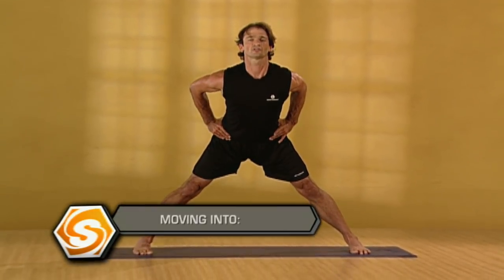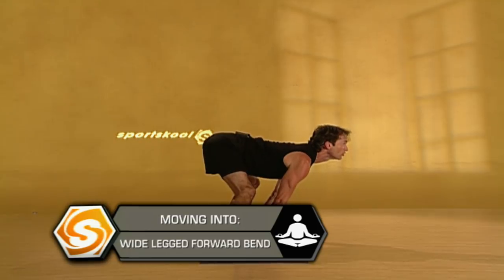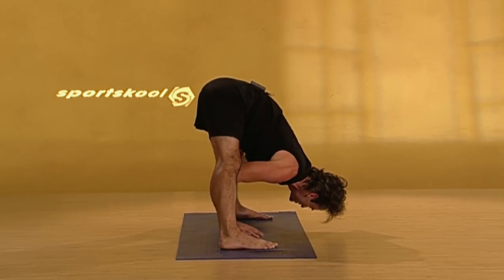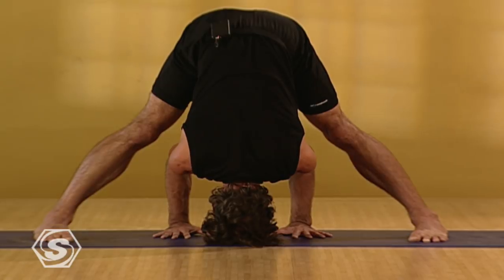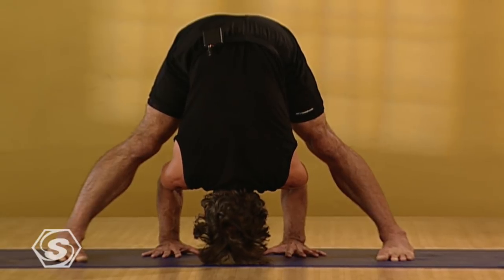Exhaling as you fold, lengthening through your torso, place your hands on the floor. It's okay to have your knees bent to relieve pressure in your hamstrings and low back. Inhale, looking forward, lengthening. Exhaling, folding down, move towards straightening your legs, pressing firmly into your feet, stretching the crown of your head towards the floor. If your head touches the floor, bring your feet closer together so you have even more room to lengthen in your spine, stretching long, rooting firmly down. Legs are firm.